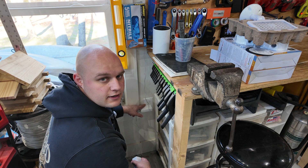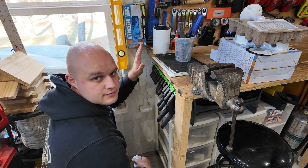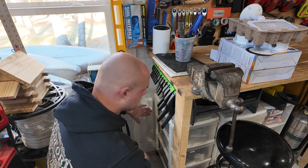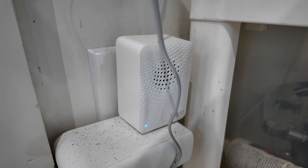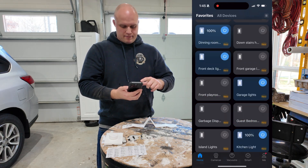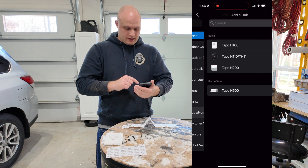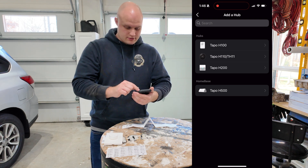Now we need to plug in the smart hub. I have an outlet right here and a router right here — I have a three-piece router system, that's why my garage has pretty good internet. I'm going to plug this in right here. It took a couple of seconds to start up, but when it's blinking blue and orange that means it's ready to set up. Now I'm going to go back into the Tapu app, hit the add button, add device, make sure my local network is on — it's already on. I'm going to click on hub and home base, and I have the Tapu H100, so I'm going to click on that.